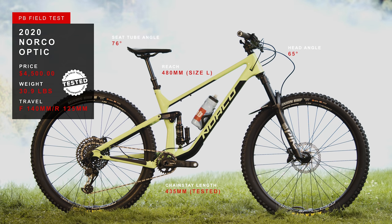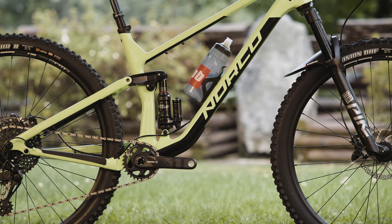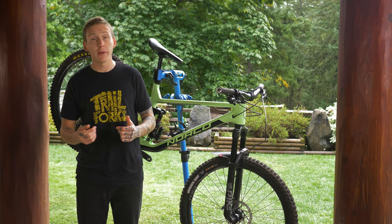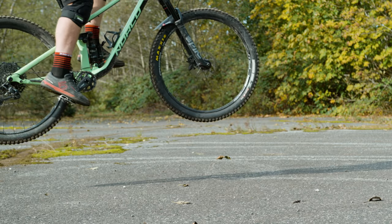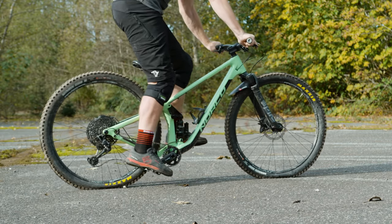It's a 125 millimeter travel trail bike with a 140 fork up front, rolling on 29 inch wheels. Frame details are pretty straightforward. There's room for a 2.5 inch rear tire on this bike with 125 mil travel — you don't often see that together. Internal cable routing, and there's a set of bolts underneath so you can attach a pump or tool kit. It's a horse link system, vertical shock, little tiny rocker arm.